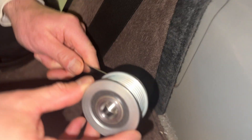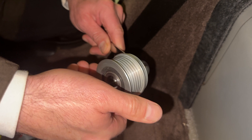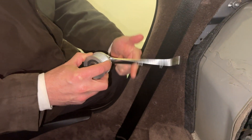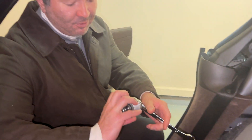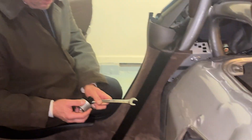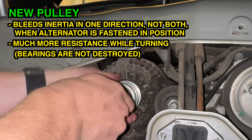And here's the new pulley — the good one. It is possible to rotate it one way, but not the other. The belt is going to pull this way and rotate the generator, but when you rev up the engine and then ease off, the generator rotor keeps going by inertia. Then the engine catches up and speeds up the alternator again, and then you ease off the gas pedal and the alternator keeps going by inertia — and you repeat. Compared to the old pulley, the new pulley bleeds inertia in only one direction, not both, and there's much more resistance on its movements.